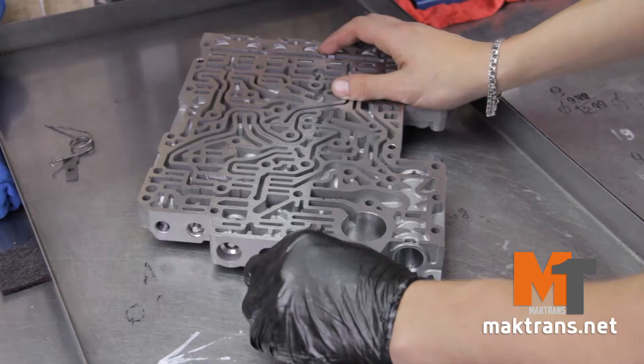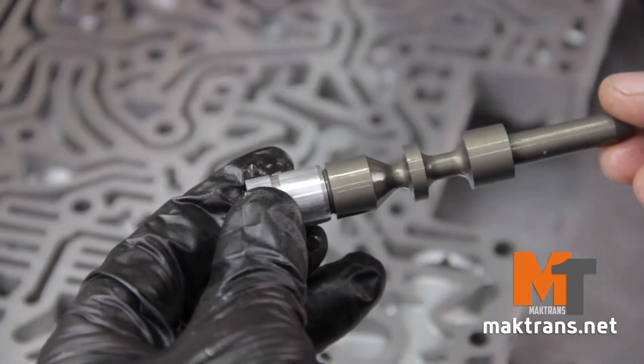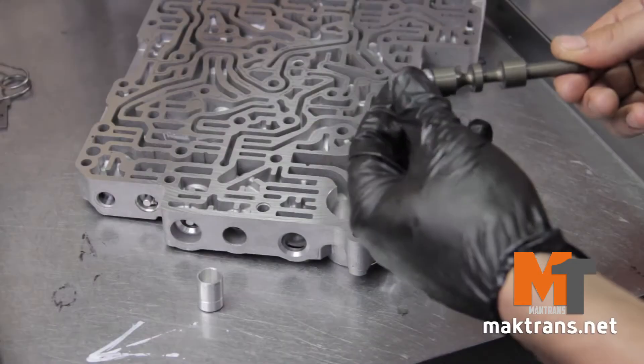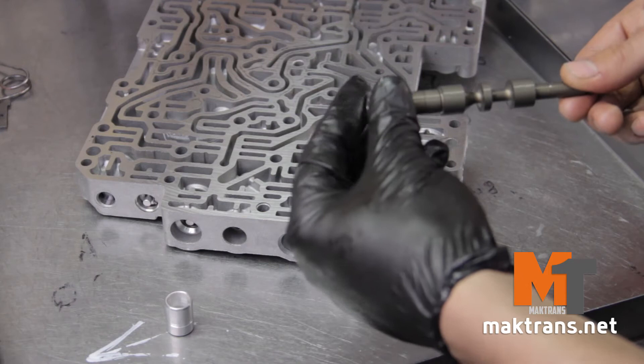The transmission kicks when shifting into drive mode. If the boost sleeve is in good condition but the valve itself is worn out, shifting into drive mode will be too sluggish. We'll replace it with a new one.